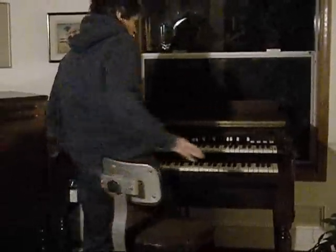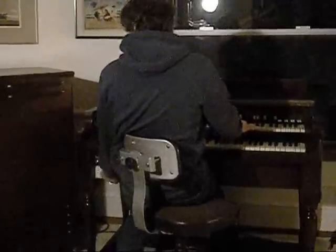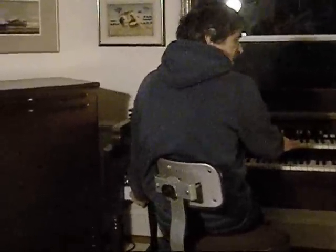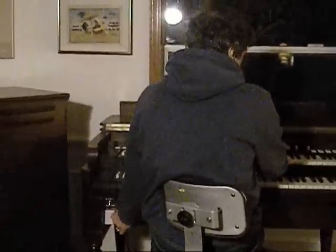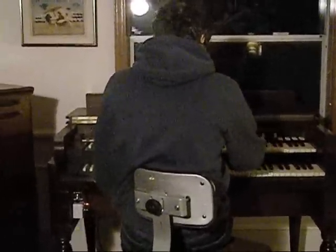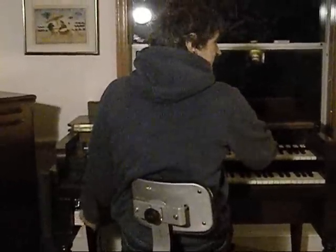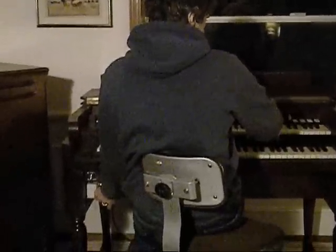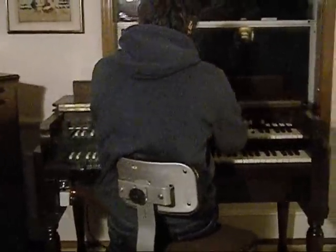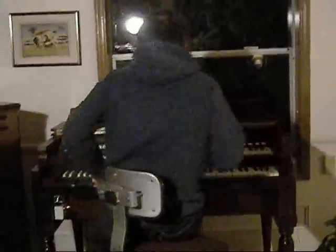Now we should have transpose functionality. That's an A. Now you can see over to the left I have a controller. I'm going to increase the frequency now. I took it up a whole step. Now I'm going to take it down a step. There — and that goes to it.